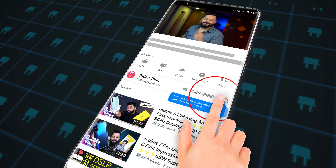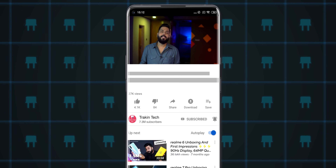Before that, if you are a first-time viewer on our channel, don't forget to subscribe.